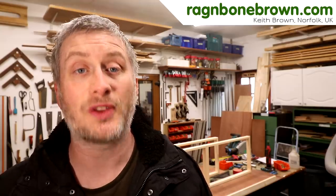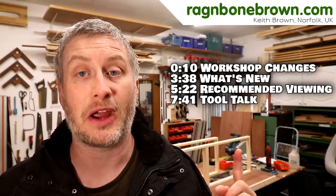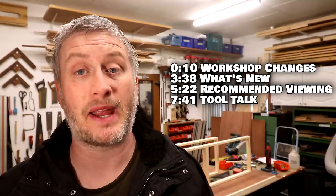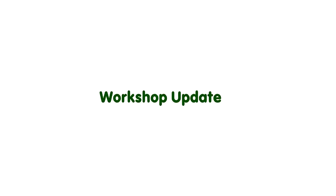Hello, welcome to vlog number 14. On screen now are the timings for the video in case you want to skip to the parts that you're interested in. First though, a little update about what's been going on and a little workshop update.